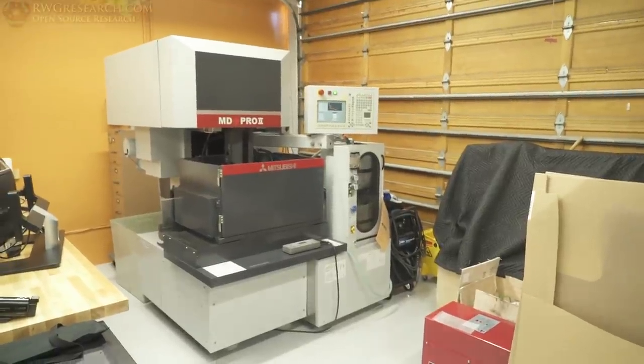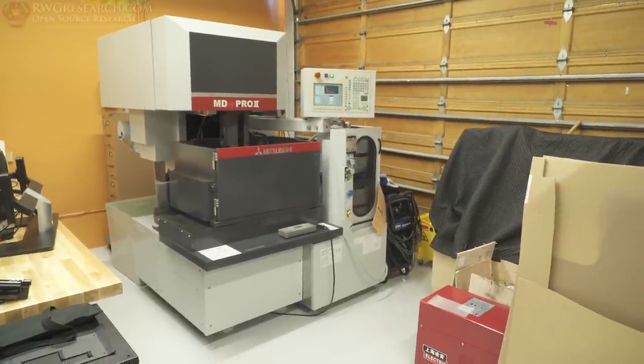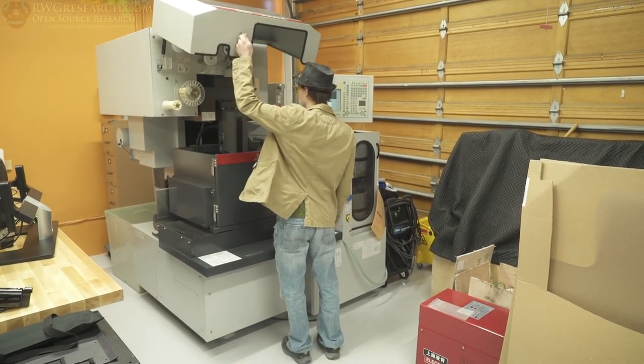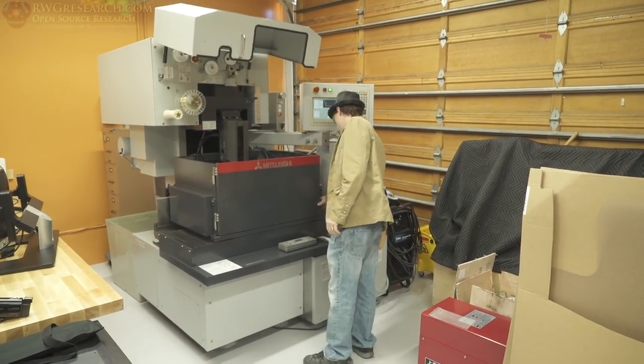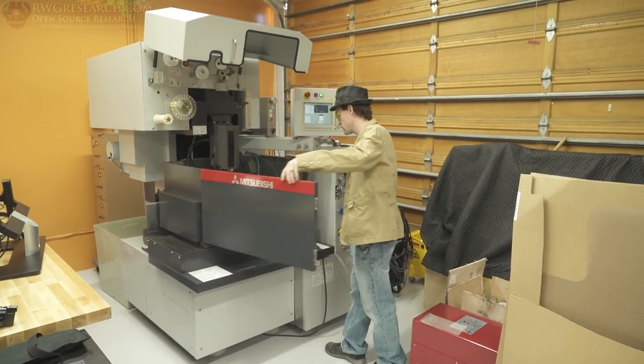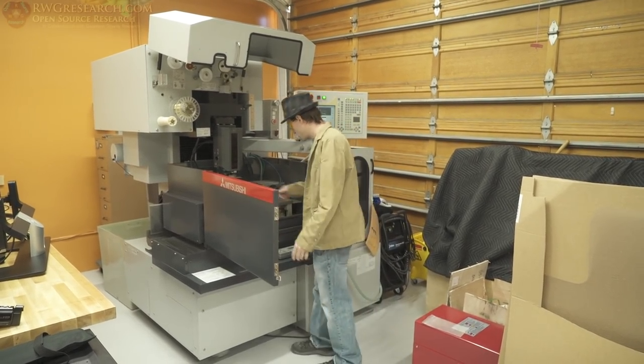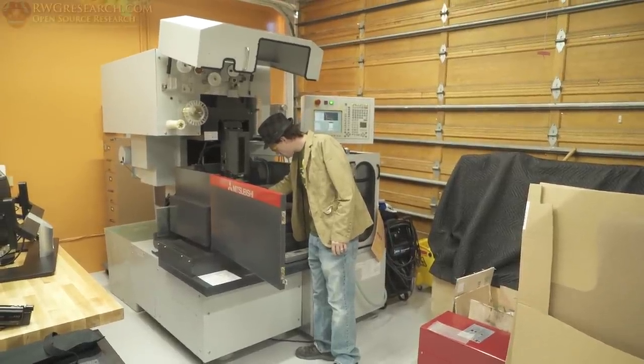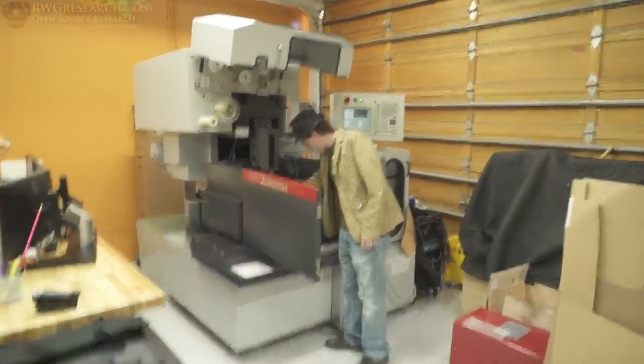Hey, what's up everybody? Russ with rwgresearch.com here. So this is the wire EDM machine as you can see. I'm going to basically run you through how I made the skate plates, as I'm going to be calling them for the most part, in the 3D printer build.